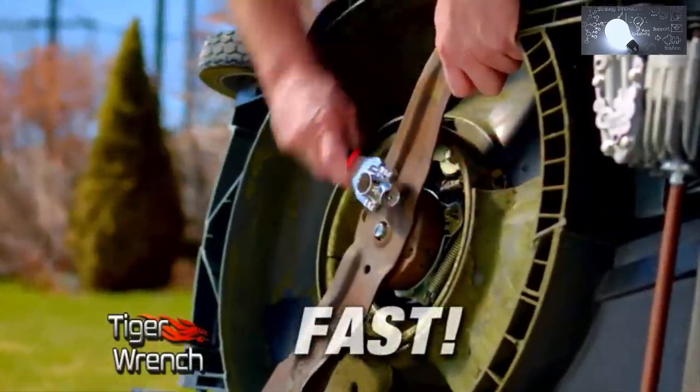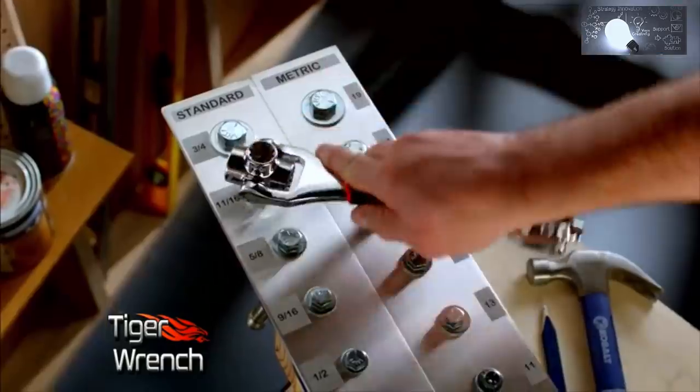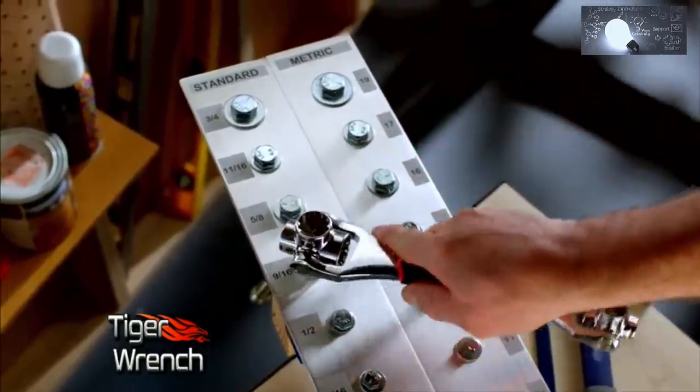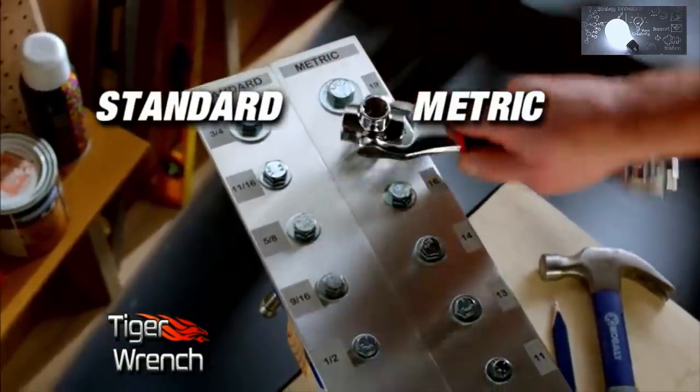The Tiger Wrench is fast. Look how quickly it can go from one size to the next — as fast as you can click the tool, you've got a new size. And because of the unique revolutionary tooth design, you can do both standard and metric sizes.